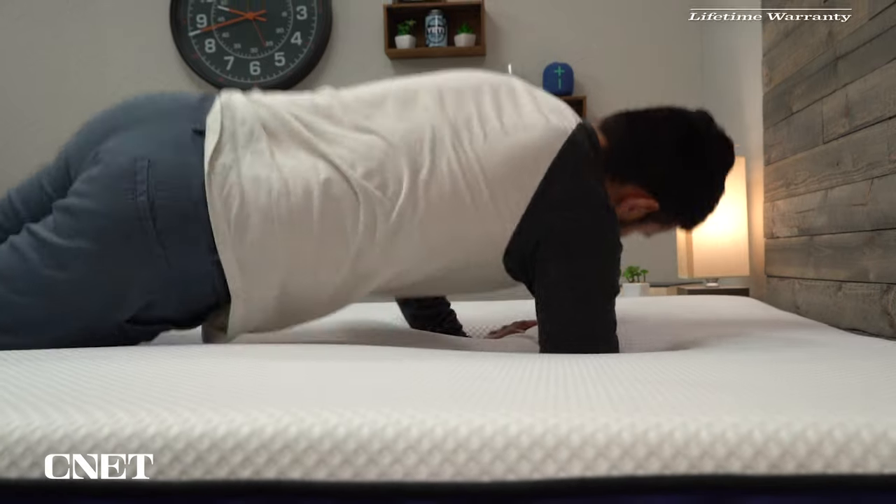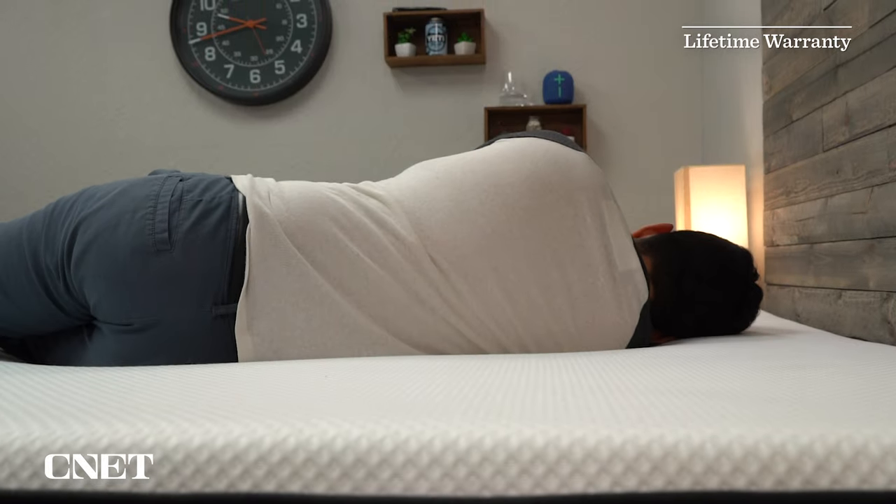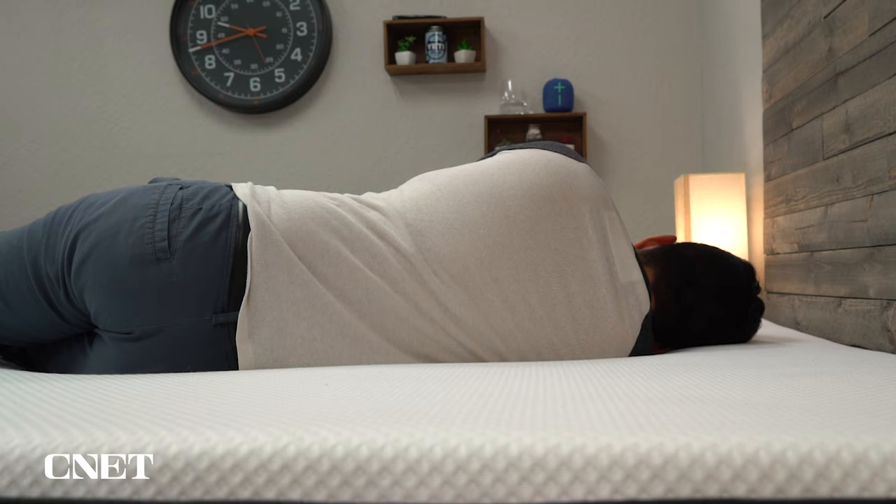If you decide to keep the bed, Nectar backs it with a lifetime warranty, which is again above and beyond the usual online mattress standard. So overall, pretty generous policies — but that's probably not the reason you're going to be buying this bed. You're going to be buying it for a lot of other reasons, which we're going to be talking about next, including its construction and feel.